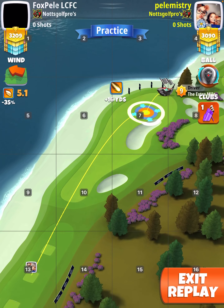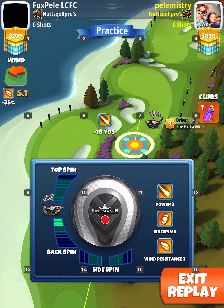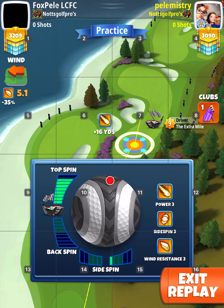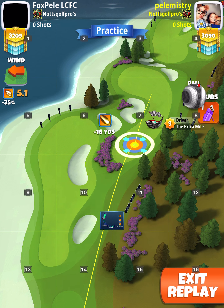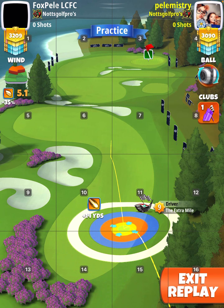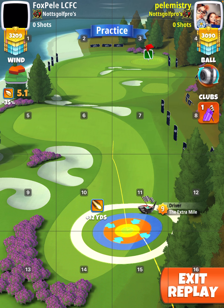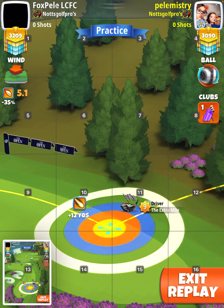For the drive, you want the yellow ring at 12 yards at the rough on the right, max top two right spin. When you're taking your shot, you want a half-walled right curl.